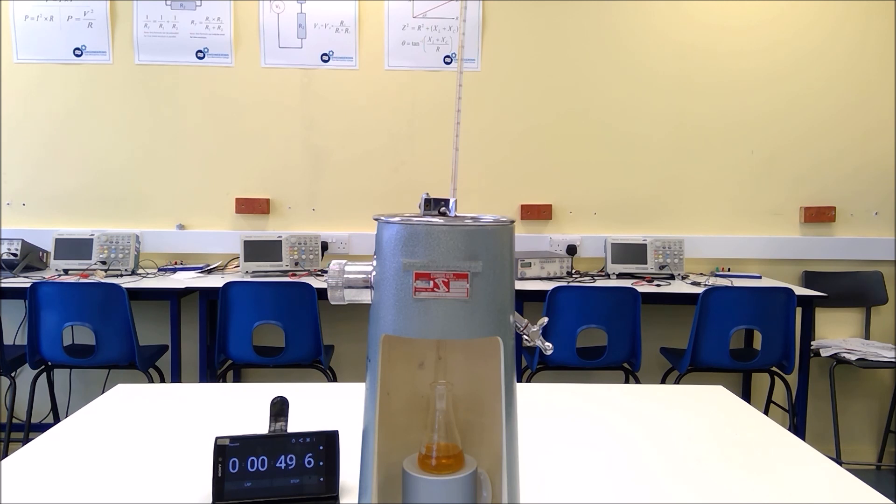Already we're at 20 millilitres. We're just passing 30 millilitres, and a quick check of the temperature of our oil shows it's still at 76 degrees. We're just passing 40 millilitres, and as we come close — there we are at 50 millilitres.